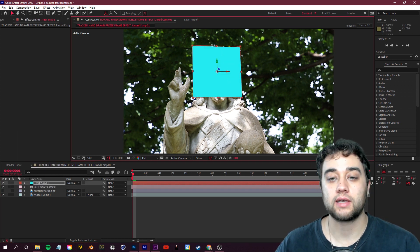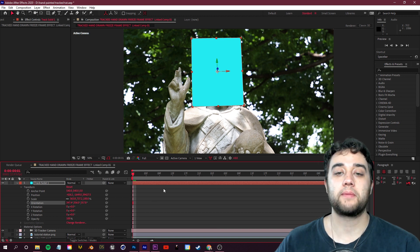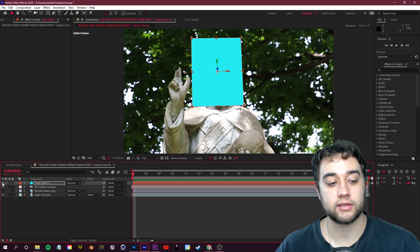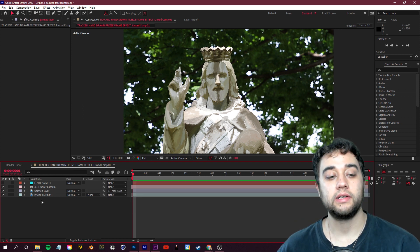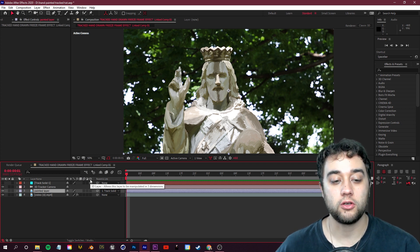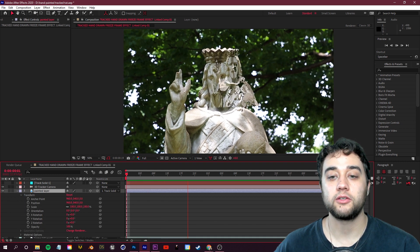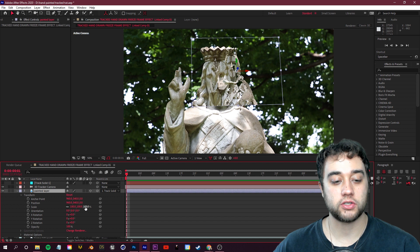After Effects tracks the footage quickly. Hover over the tracking points to find a nice central area with a good bullseye, then right-click and select Create Solid and Camera. You'll have a camera with tracking keyframes and a solid you can link your footage to. Scale it up slightly, open the Transform options, and adjust the orientation so it's pointing at the subject. Press play — the square should be completely stuck to the statue. Now hide the track solid and parent the painted layer to Track Solid 1.